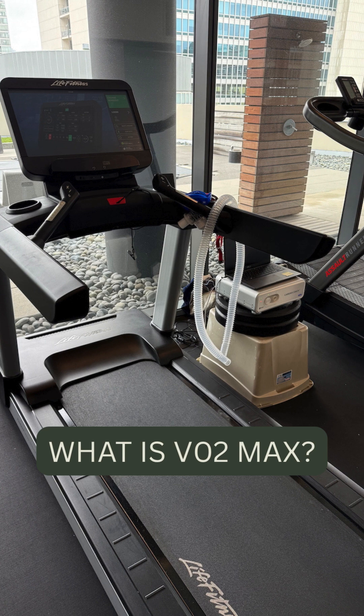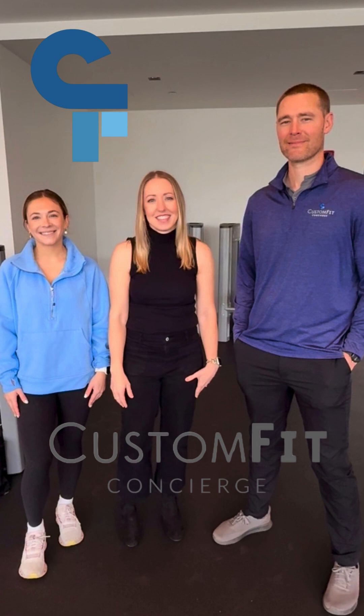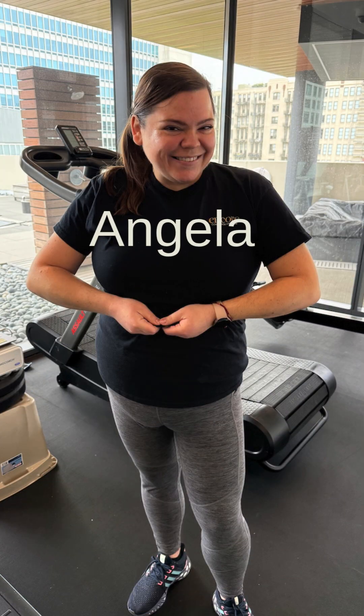Hi everyone, we are here today with Jeff and Annie from Custom Fit Concierge and they are going to be doing a VO2 max test on our lovely medical assistant, Angela. Hi friends, Angela here. Come along with me on my VO2 max testing journey.